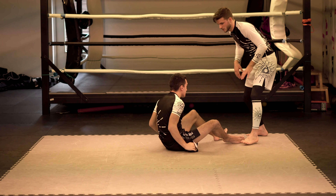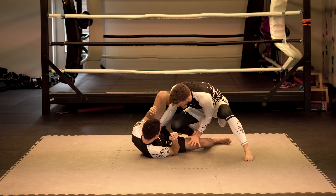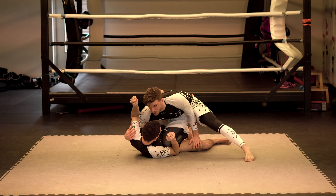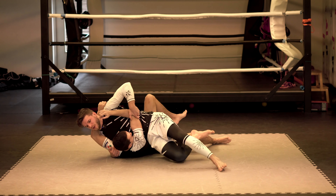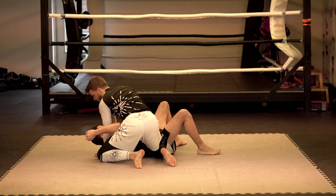Once again, a bit faster: I'm going to break his position and enter with my frame, get the knee in, work towards the underhook, get the shotgun grip, kick out and get the cross face for side control.